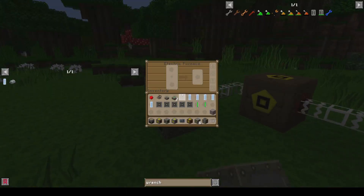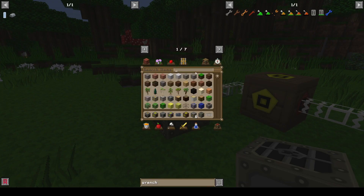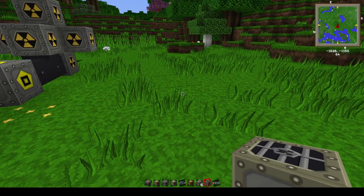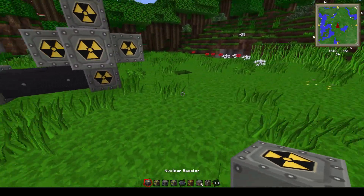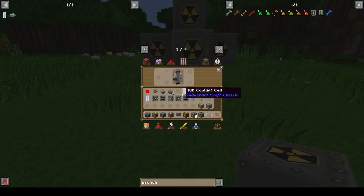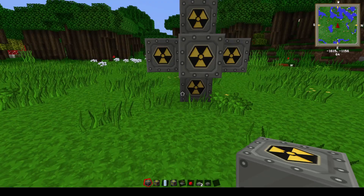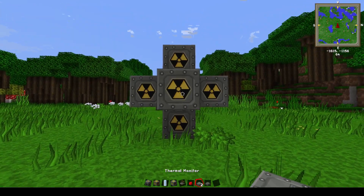Let's test how much power we have — let's put some gold ore in the furnace. Now you're going to want your thermal monitor, your optional howler alarm, your lever, and redstone. We'll get to those later. First and most importantly, in my opinion, is your thermal monitor.